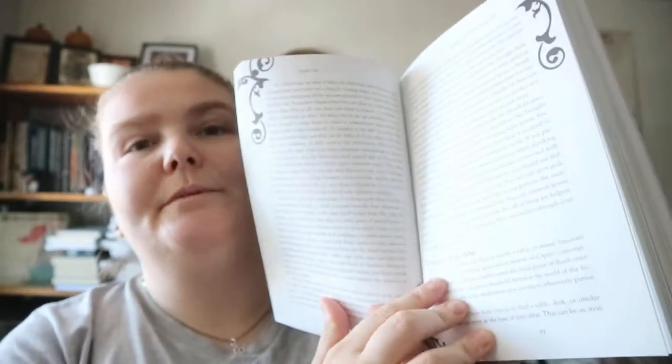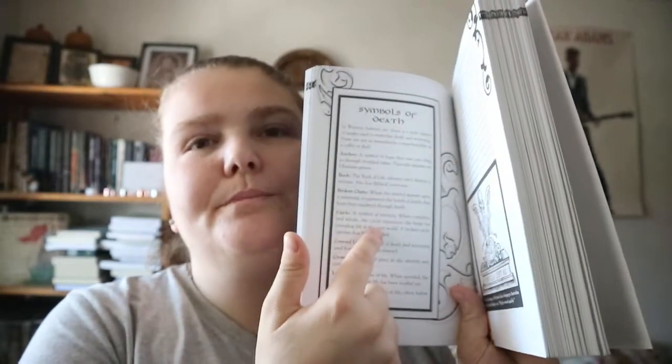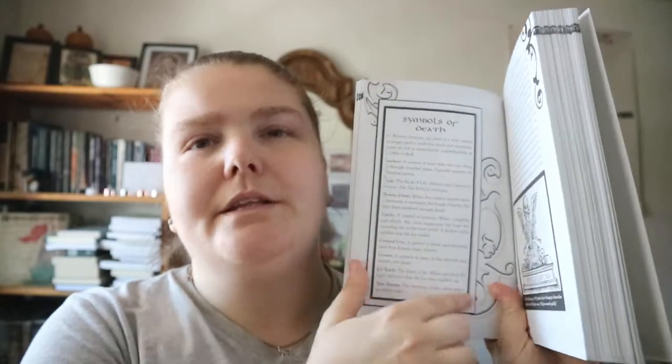You'll get different things like elements of the altar, going to a cemetery and building a connection — almost becoming a companion to that cemetery. You also get things like symbols of death and another section on goddesses and gods of death.